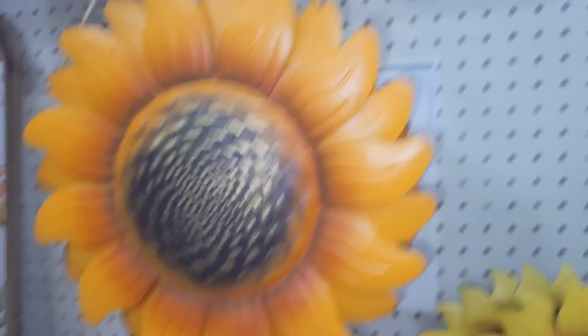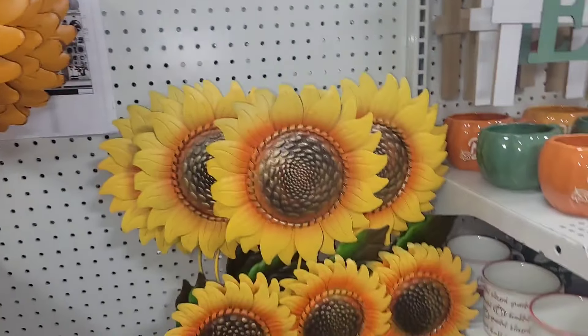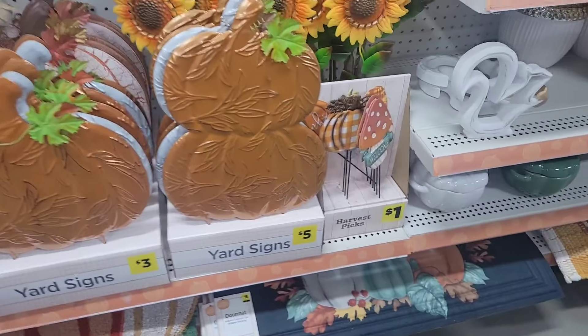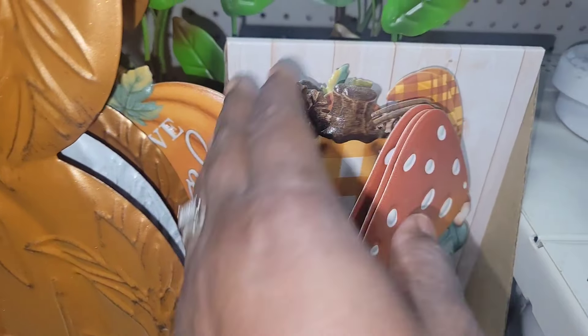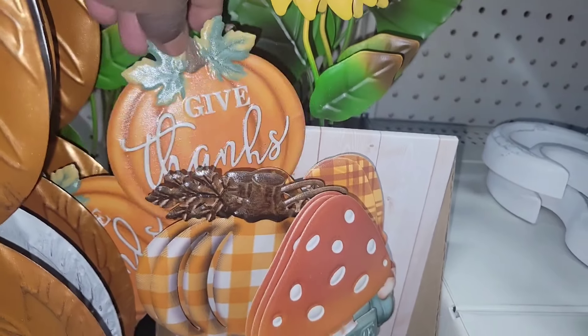Get this beautiful metal sunflower for $3. Look at the basket — I do believe the basket is about $10. So, so pretty. This will look beautiful on your front door. Look at all of these yard signs — you even have the little small ones for $1, and I love crafting with these as well. These will be great for a five-under-five or a three-under-three.